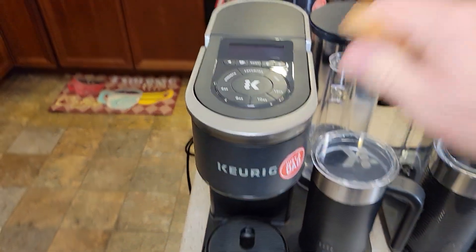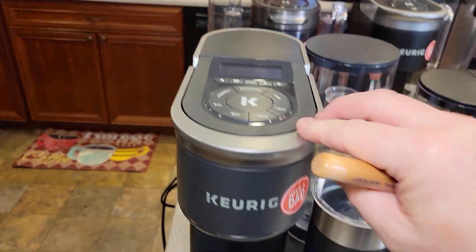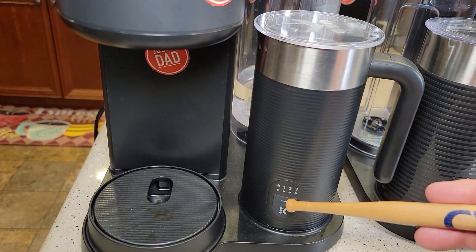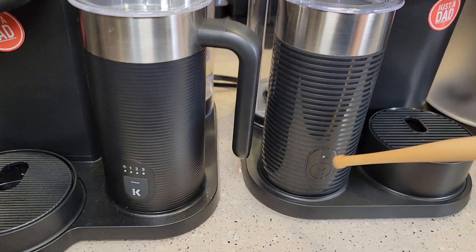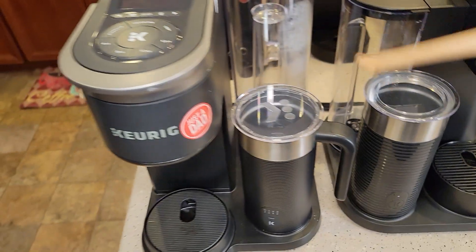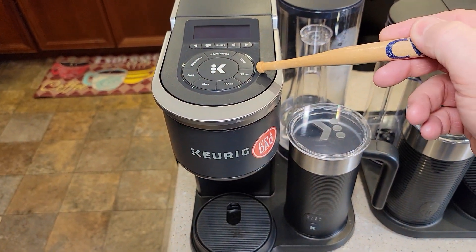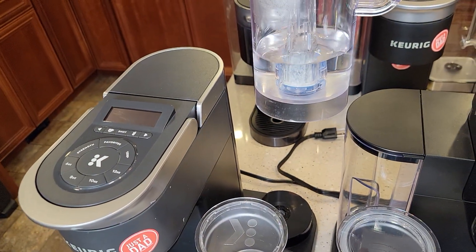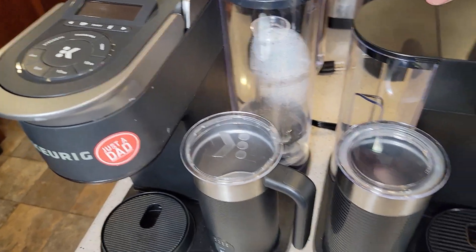Over here is the K Cafe Smart with multi-brew technology. The milk frother does a few more functions — we can do cold milk and three levels of froth. This one retails for about $250. It's very nice-looking, and I love these new water reservoirs with their nice big handle — easy to take off and fill up.